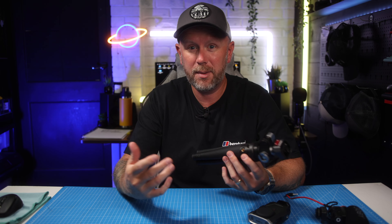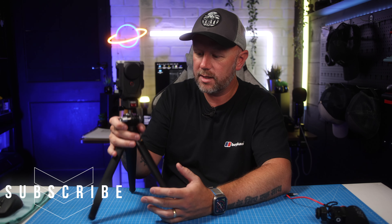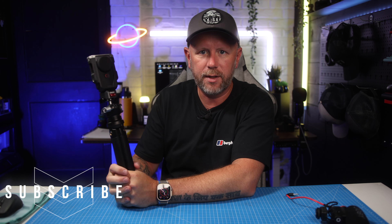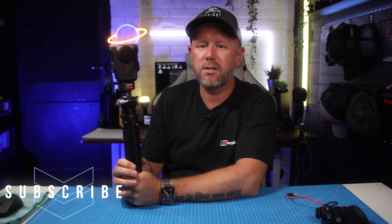It's probably the ultimate content creator's tripod. If you want to buy one there'll be a link in the description below, and if there's a discount code I'll put that in the pinned comments. Stay tuned for more videos — I'm going to be using this a lot over the next few months. First impressions and initial use: absolutely brilliant, fully recommended. Thanks for watching, see you on the next one!